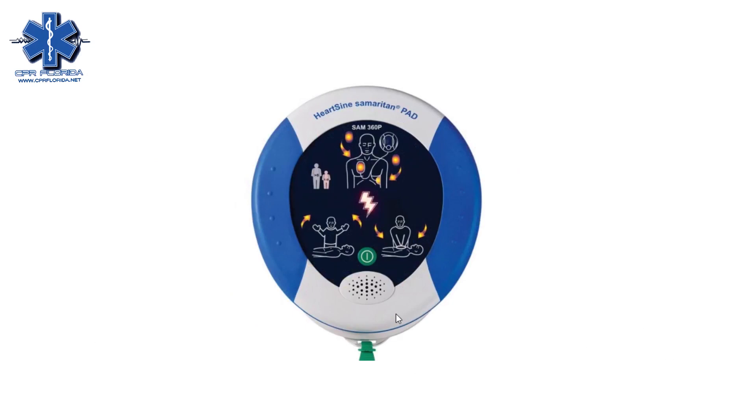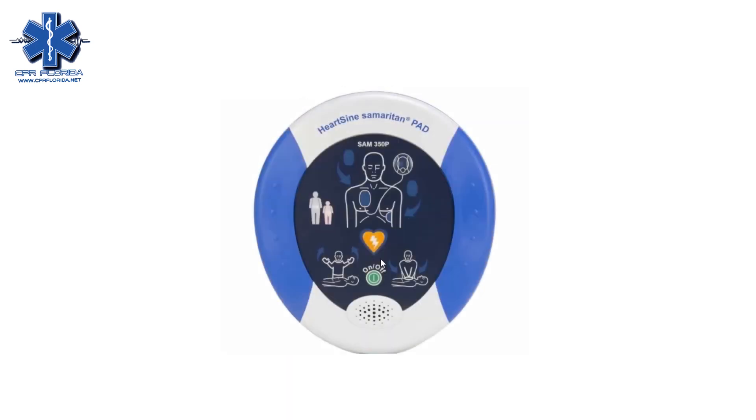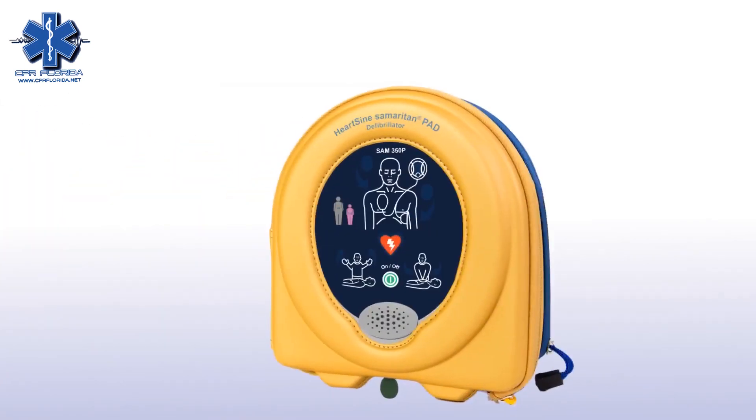Here is the 360 model of the Samaritan. It is the fully automatic model, so there is just the on button — you place the pads on the victim and it will shock on its own. There's also the semi-automatic where you actually have to push the shock button. Either way, it's an easy way to save a life. Let's look at how to use one in a life-saving situation.